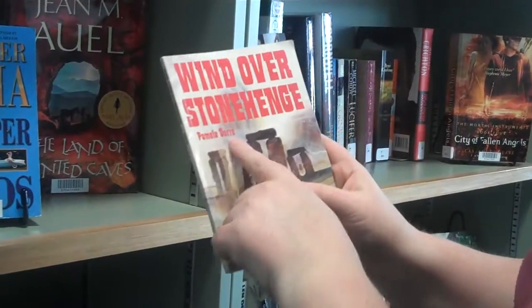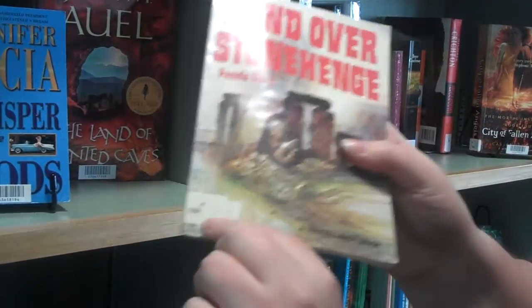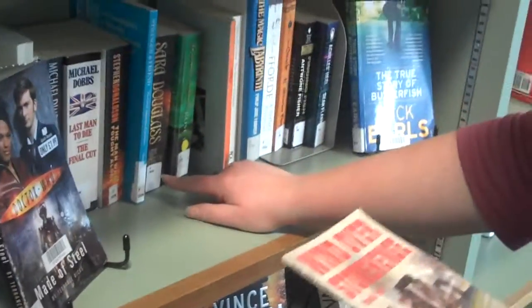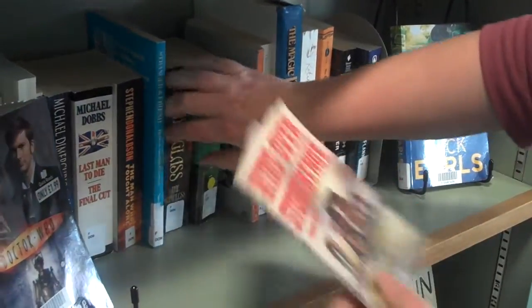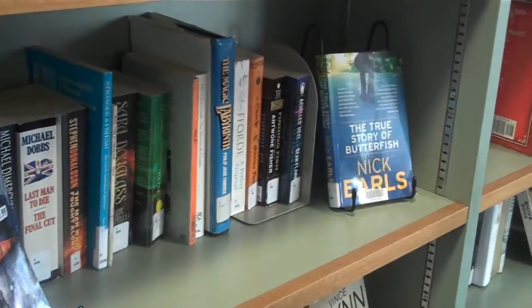Then we move on to the second book, which is by Pamela Daw — DOR. I didn't even need to really look at that because it's always stated on the cutter. So DOR, and then what I do is look along the shelf: DOB, DON, DOU. We know that R is before U and after N, so it just slips in there. And that's how you shelve — you just keep doing it that way.